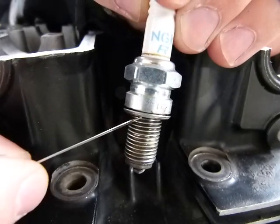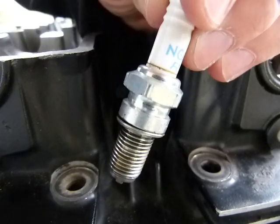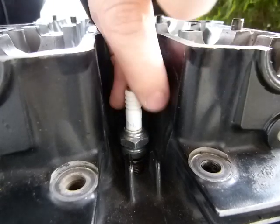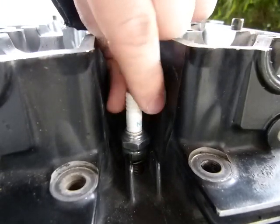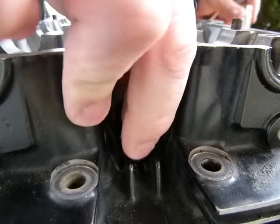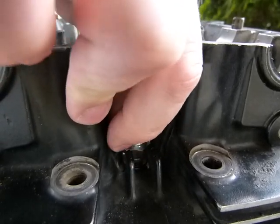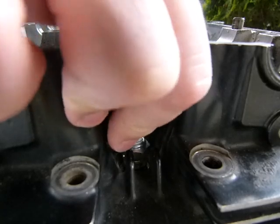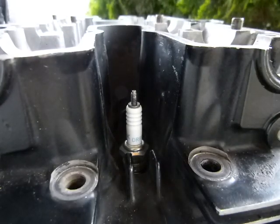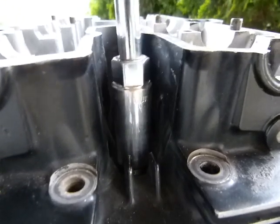One more thing: you have to make sure that the threaded portion is not longer than specified for your engine. I will install this spark plug and we'll look at this issue. You have to hand-start a spark plug and make sure it's not cross-threading. Usually I spin it in as long as I can with my hands. Since the compression washer has been compressed once already, another eighth of a turn will just compress it even further, compromising the actual seal between the spark plug and the engine. So I will be really careful reinstalling a once-used spark plug.